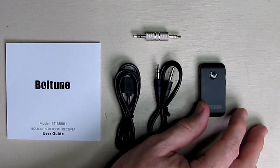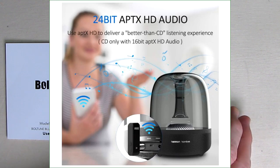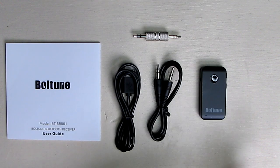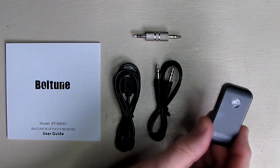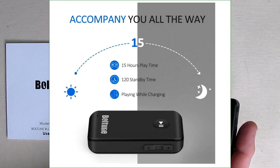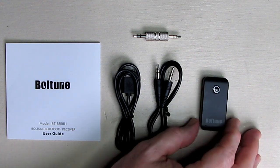This also supports aptX-HD for full 24-bit streaming, so it's even better than CD quality. It has a really long-lasting battery — in standby mode it'll last 120 hours, and when actively streaming it'll work for up to 15 hours of playback. So you charge every couple of days and you're set.